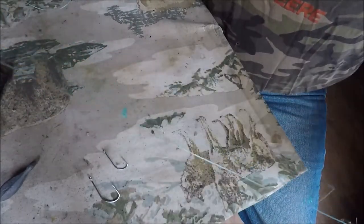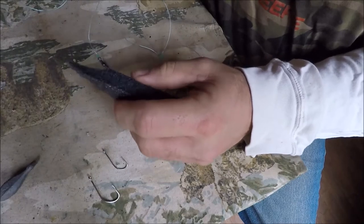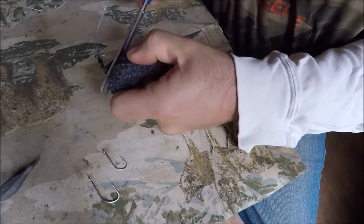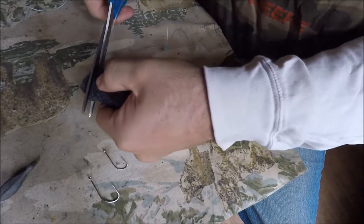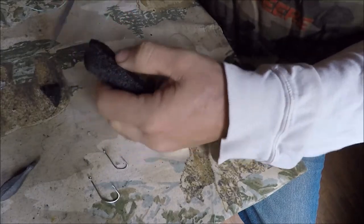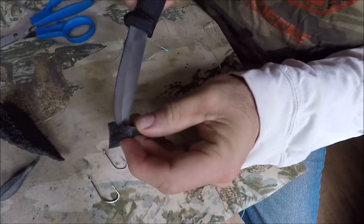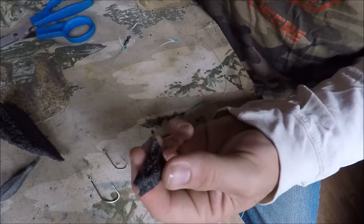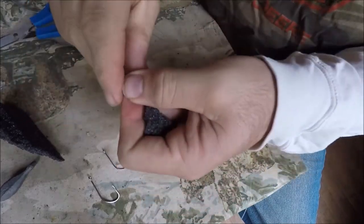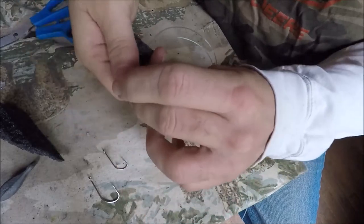Now we're going to cut some of this conduit foam into small little pieces — cut about a chunk of it off, get two little pieces. Take a knife and cut a slit in there. You could buy dedicated little rubber pieces for these rigs, but I'm just jerry-rigging this. Put the line through the small piece of foam — this helps float the bait up through the current.